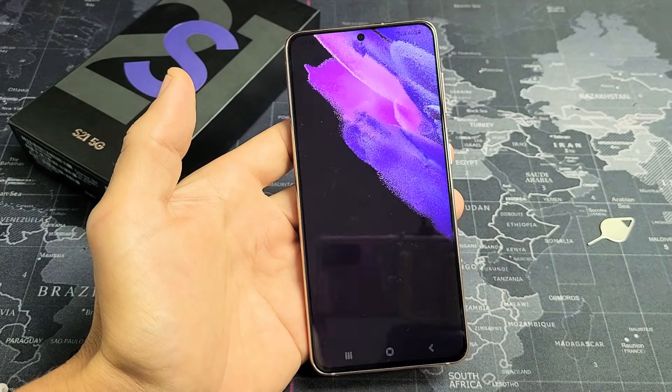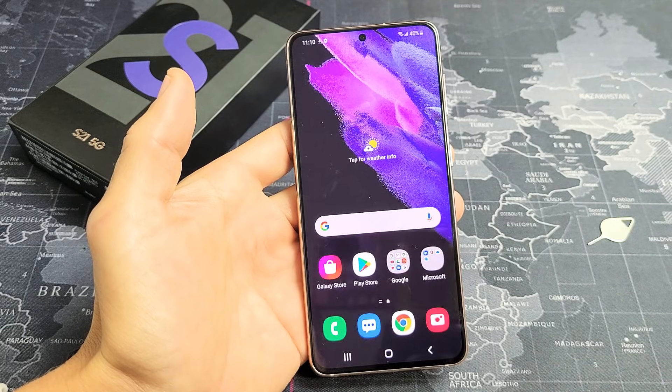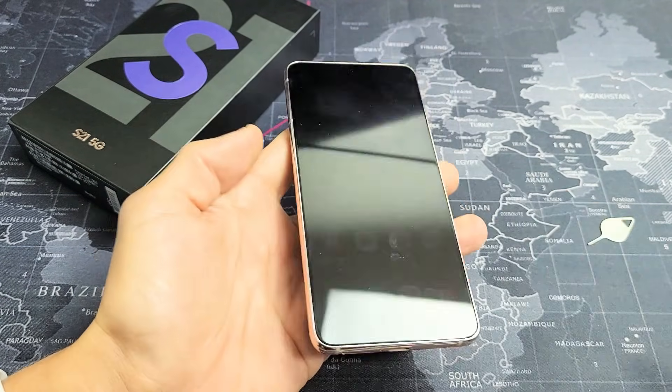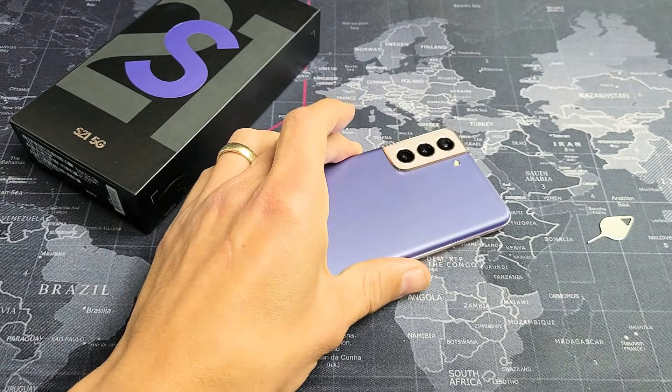We're finished. Click on Finish the Setup right there. And voila! If you guys want to know how to insert the SIM card, look at the link below. Good luck.